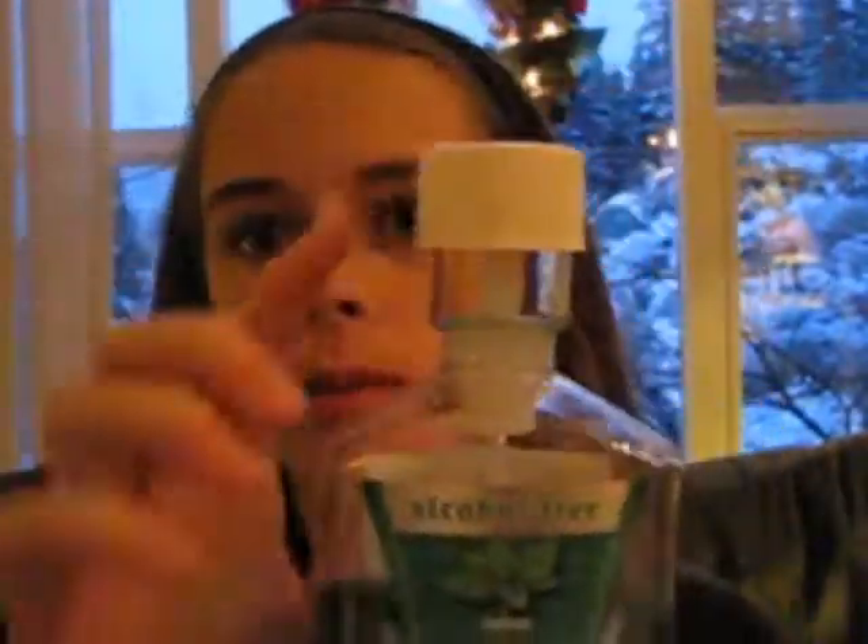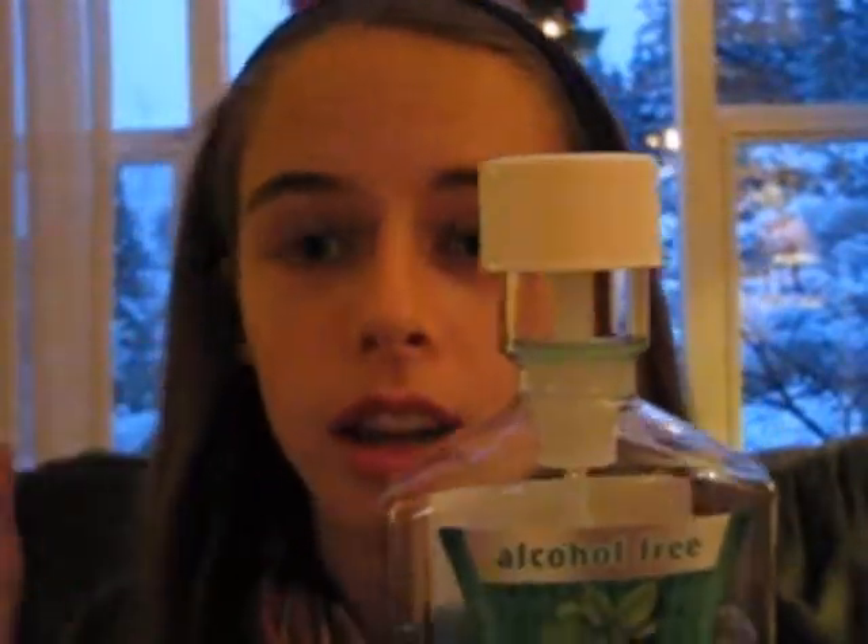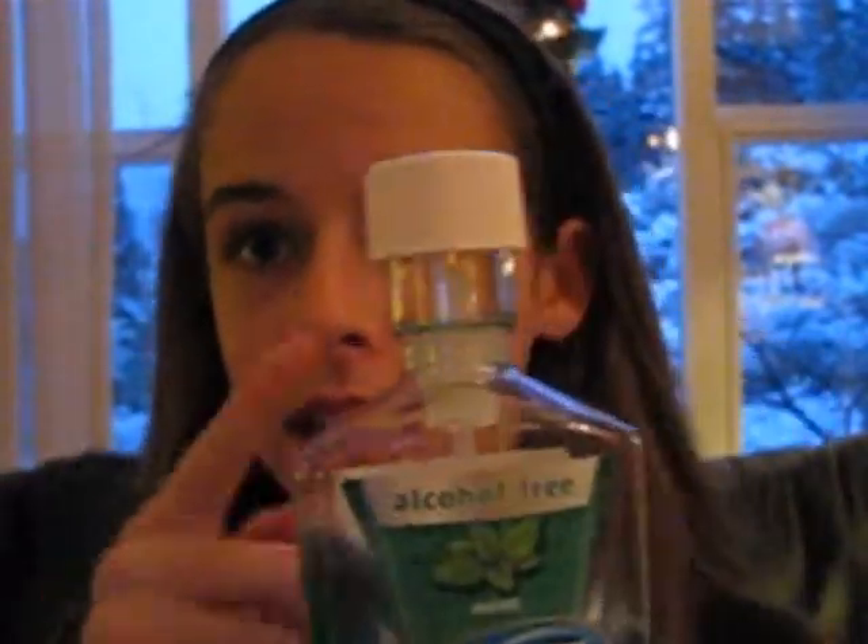I also have mouthwash. This is the kind I use — this is what my orthodontist recommended. Make sure you get the ones with this kind of top; it makes it a ton easier and a lot less messy. This is amazing.